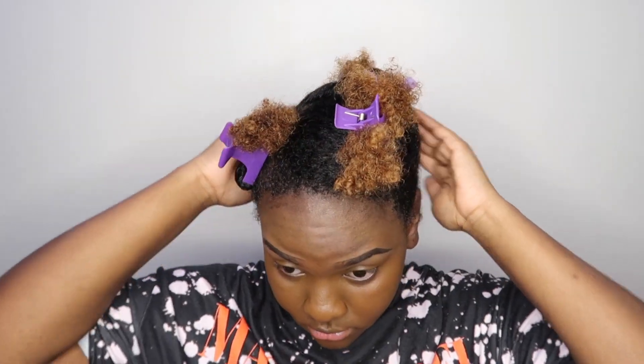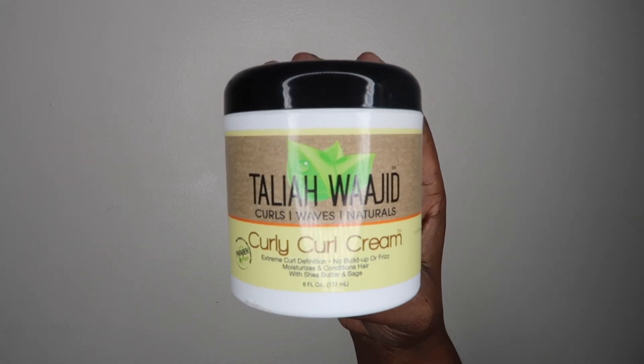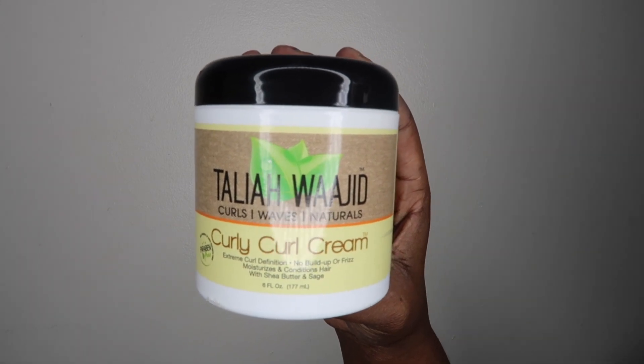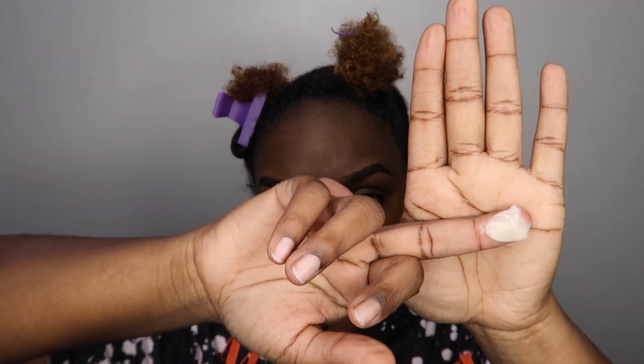Alright, y'all, I'm starting off on freshly washed hair. As you guys can see, my hair is starting to dry, so we're going to hop straight into this video. I have already sectioned off my hair, and I'm going to be starting at the back. The star of the show is the Talia Wajid Curly Curl Cream — I'm going to be taking a good-sized amount and working in small sections.